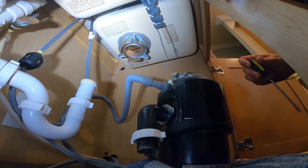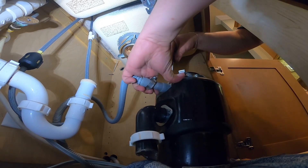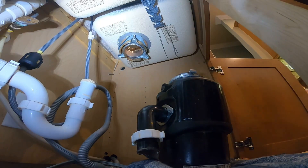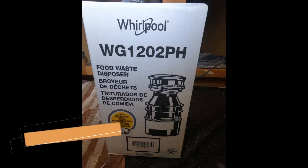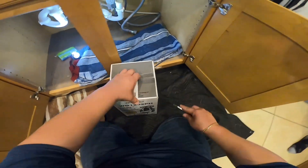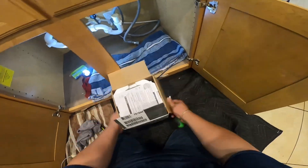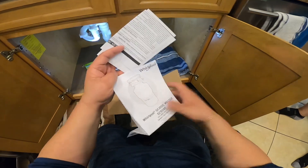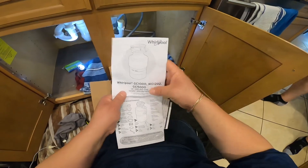Once we do that, we're going to use a flathead screwdriver, needle-nose pliers, or any kind of pliers to wiggle the drain hose coming from the dishwasher to the garbage disposal. Now we're going to get it out of the way. This is the part we're working with — you can find it via a link in the description. Now we're going to go ahead and do the unboxing of the new one. This is the paperwork — just pause the video and you can get some instructions from here.